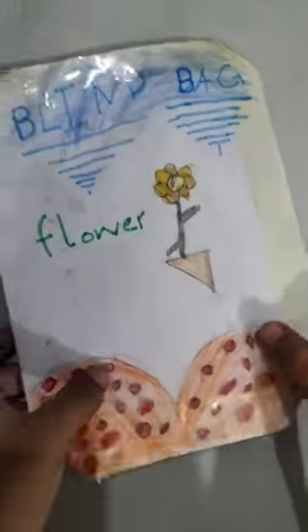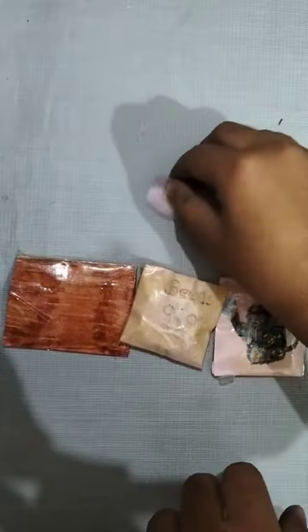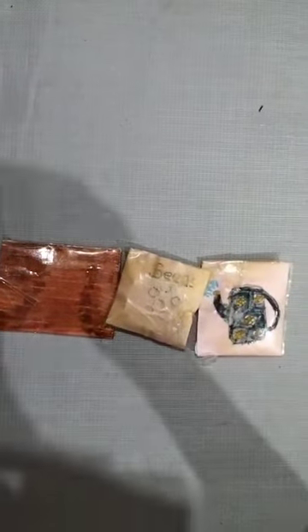Let me show inside. I got... number one is simple flower.